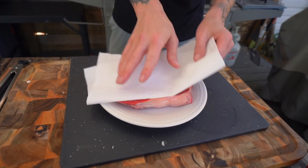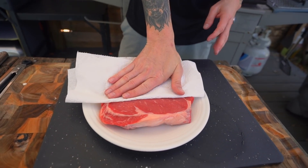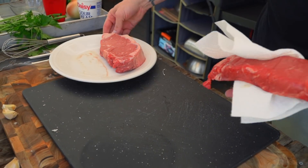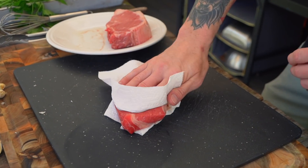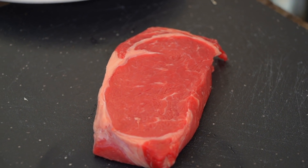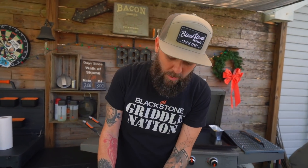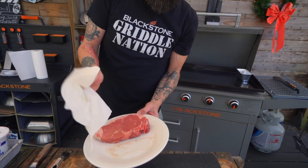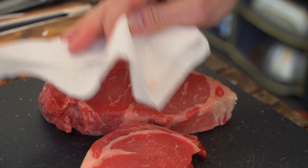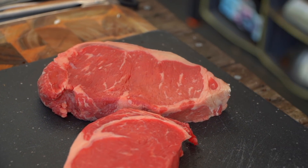I've got two very thick cut New York strips. I like to consider this a pro move — I put this in the freezer for about 20 minutes before I bring it out here to firm it up a bit, for two reasons. Number one, it helps with the cutting because we're going to cube this. This is one of the glorious parts of the New York strip — that giant glorious fat cap.